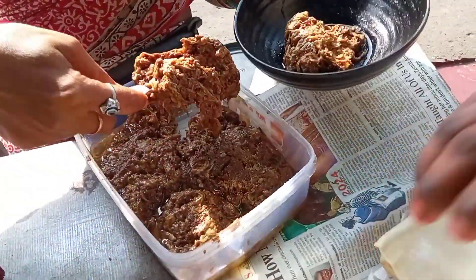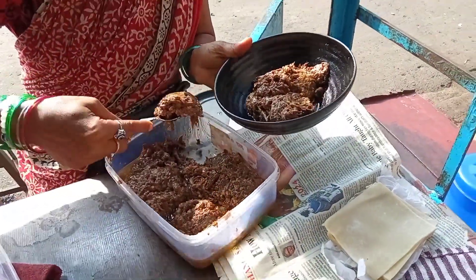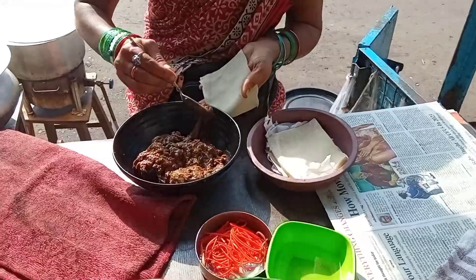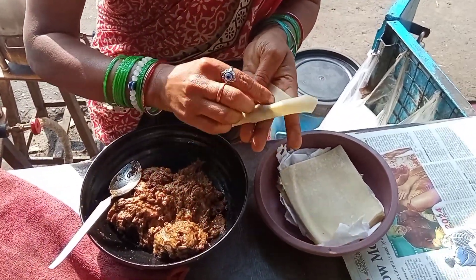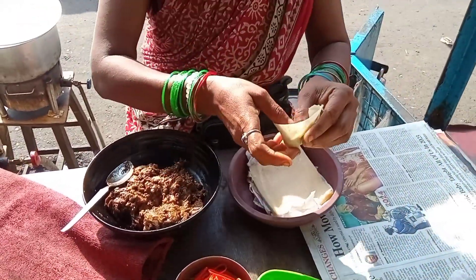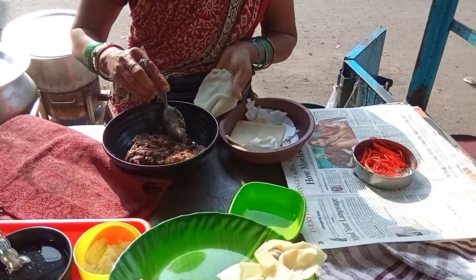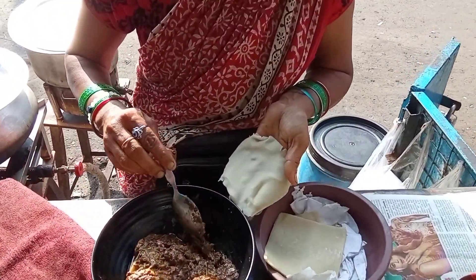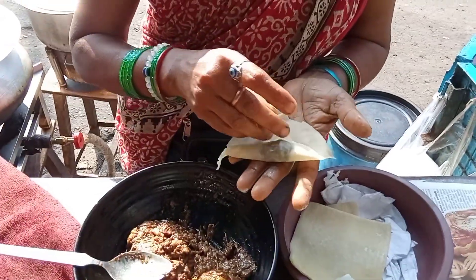One ton — basically, a wonton has a thin sheet with chicken keema filling inside. One ton — basically a thin sheet with chicken keema stuffing inside.